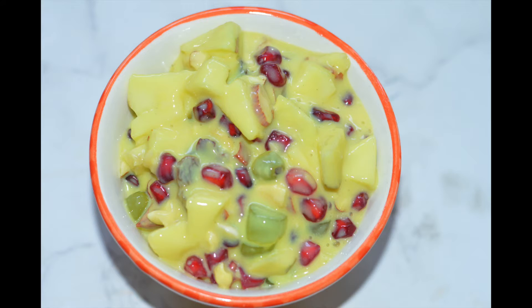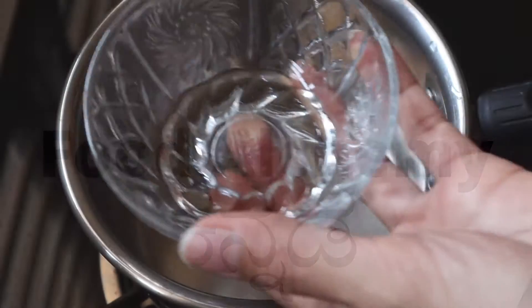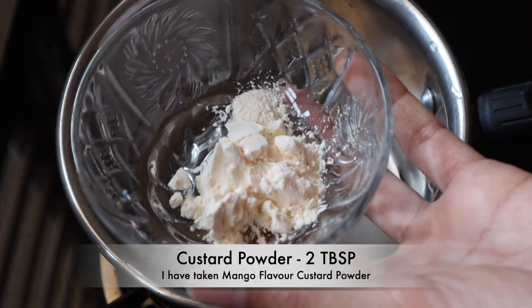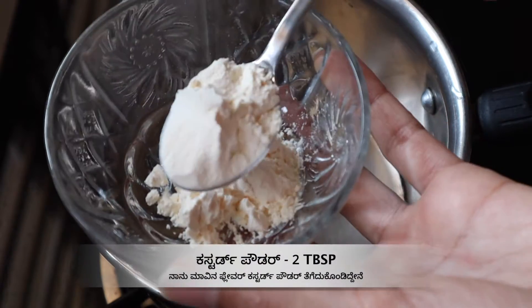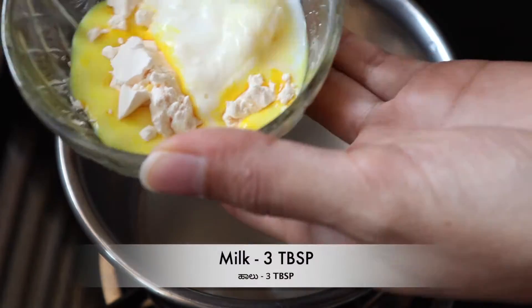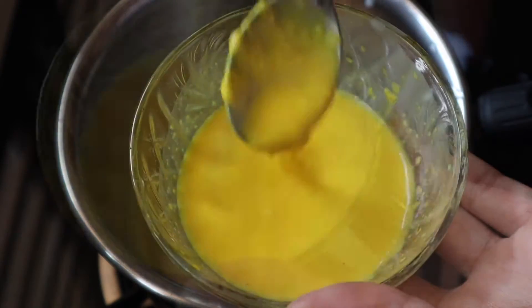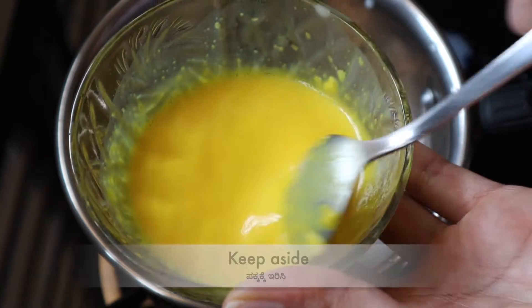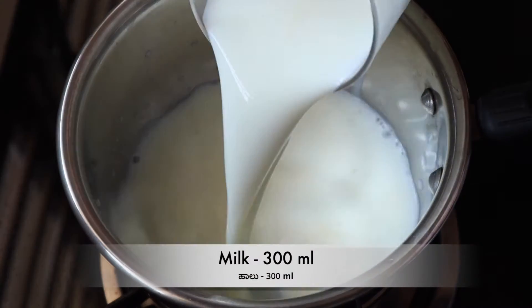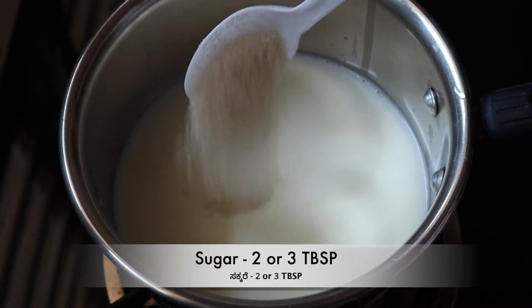Let's start. I am going to make the fruit custard salad. Add 1 tablespoon of custard powder. Let's add a mango flavor. This takes about 15 minutes. Let's mix it — about 3 tablespoons. Mix it well for about 10 minutes. Now let's mix it well and add a little bit. Mix well for 30 ml. Add 1 tablespoon of sugar.